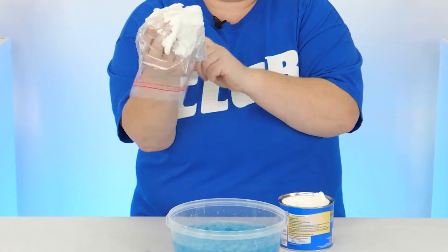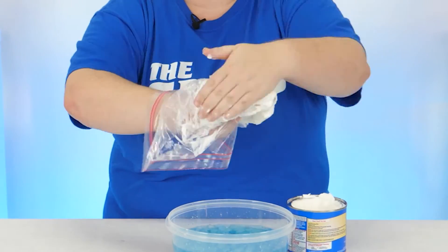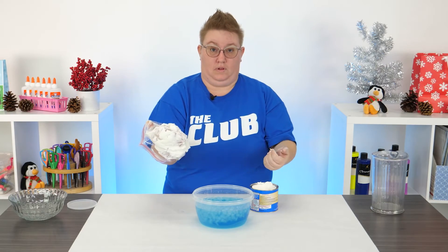I want to make sure that my hand in the bag is completely covered as much as possible. Next I'm going to insert it into the bowl of ice water.